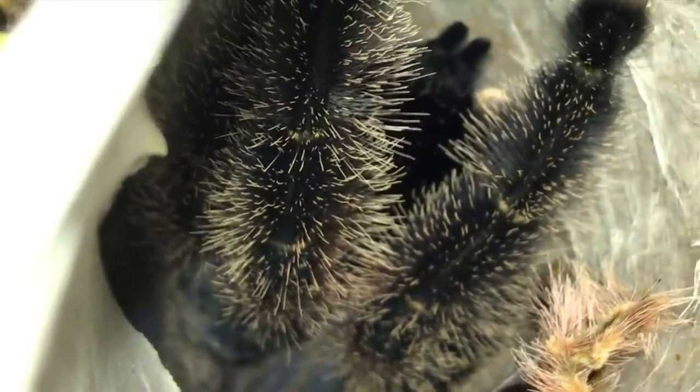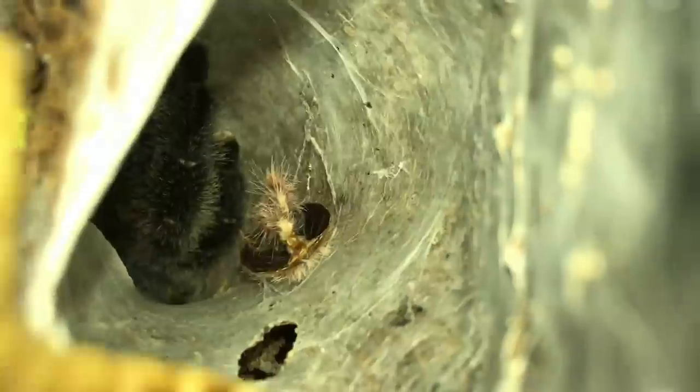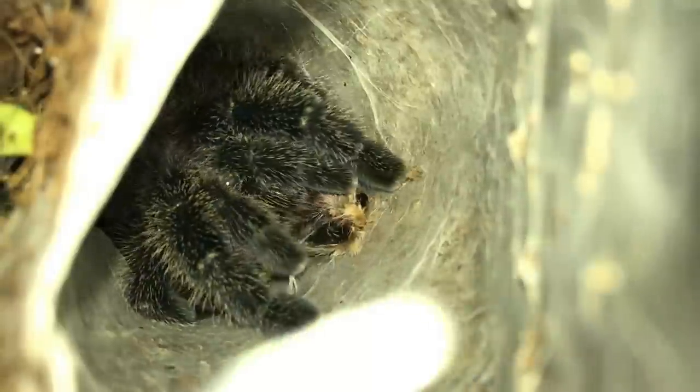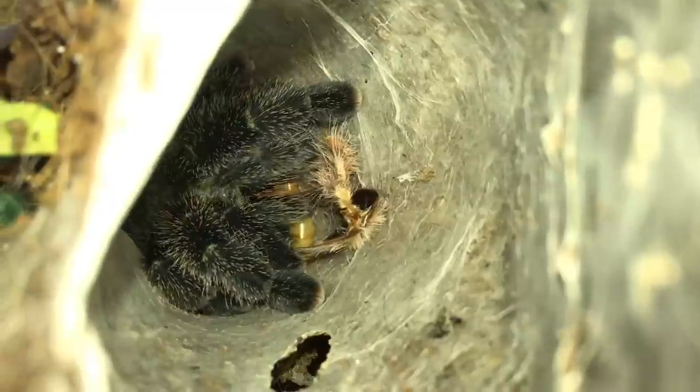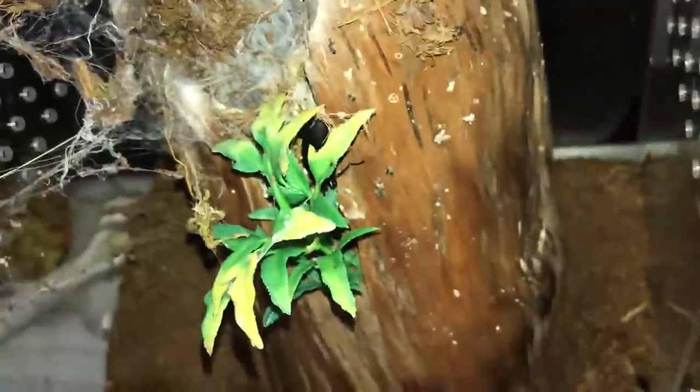This is my avicularis amazonica, the Amazon giant pink toe. Thank god this beetle did not eat her, because I legit thought she grabbed the superworm. She's usually in that little hole over there, so I dropped the superworm in there, heard her go for it, and thought she took it. But then after a month I see this thing walking around the enclosure.